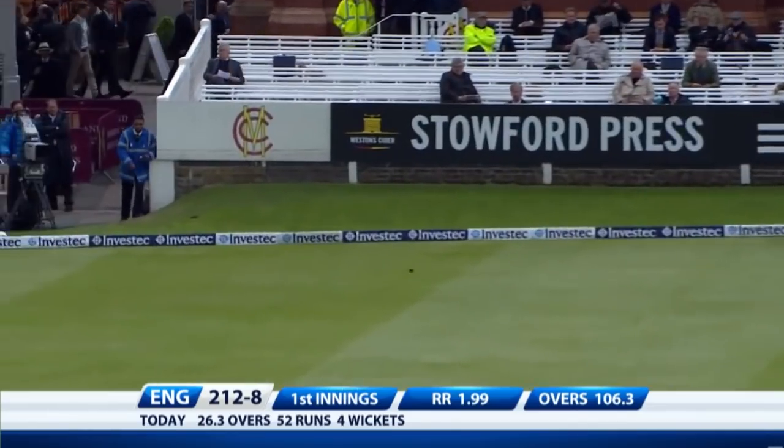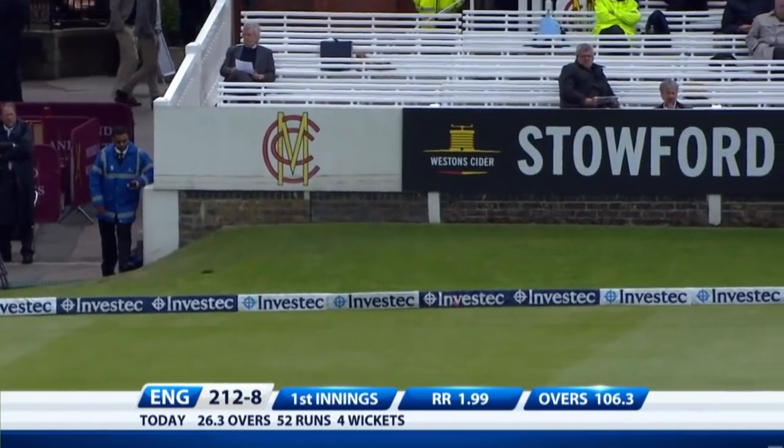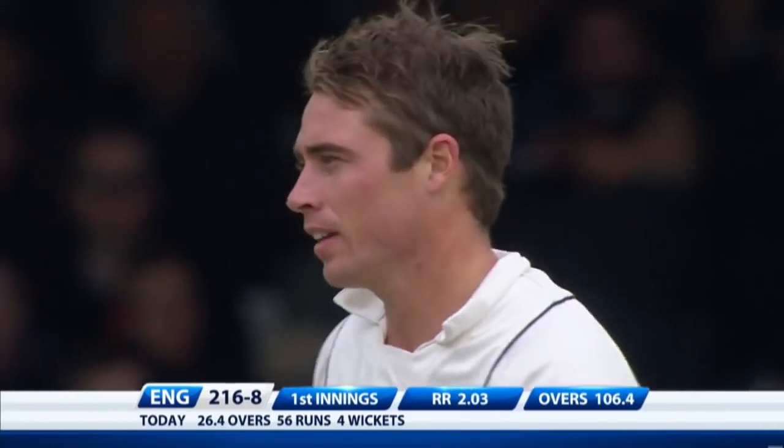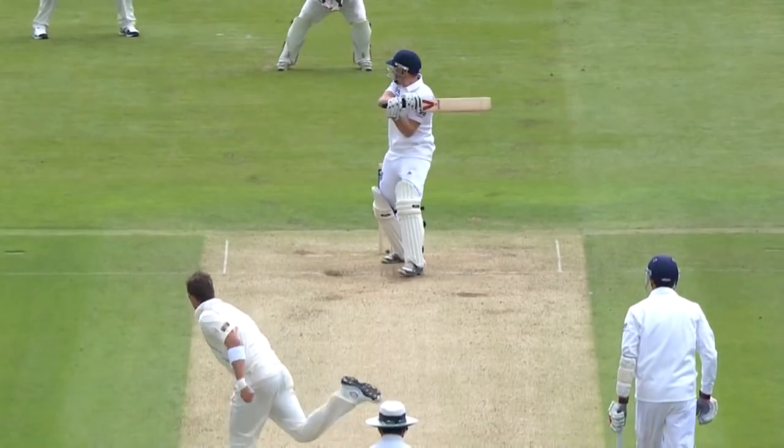Cut over — a little short, a little wide. Bairstow, the previous ball, had deliberately cut it along the ground but found the field. And this time he's up and over the slips.